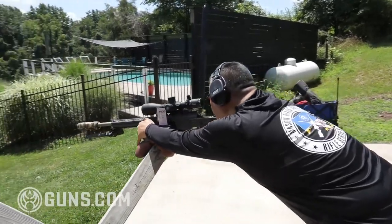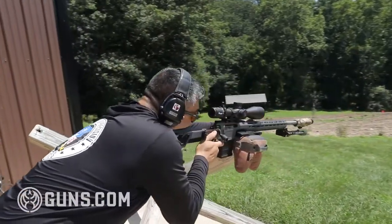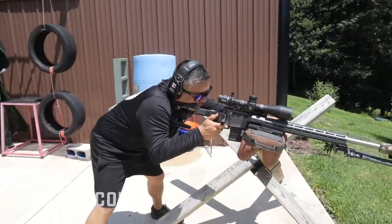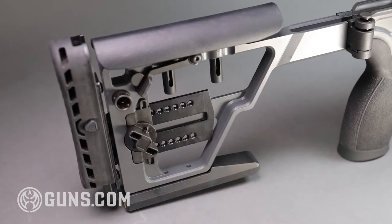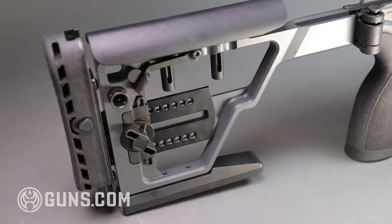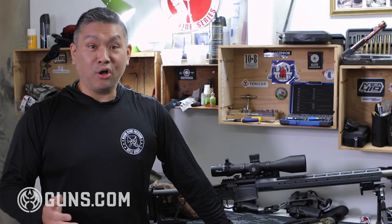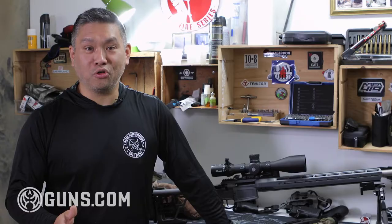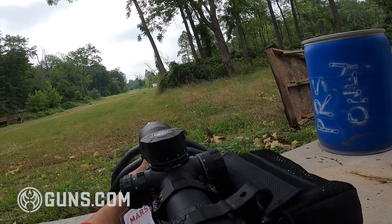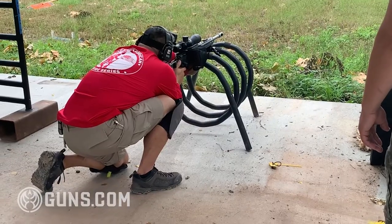First, they extended the barrel to 24 inches so you get increased velocity, and made it a really heavy profile so that even in long strings of fire you'll still get accurate shots. They also beefed up the stock, made it heavier to balance the rifle better, and added a rear bag rider to the buttstock. Finally, they extended the forend and added an Arca Swiss rail to the bottom. All of this makes the rifle heavier — and heavier is good in the precision rifle world, as it means more stability and better recoil absorption.